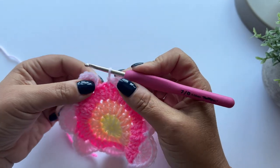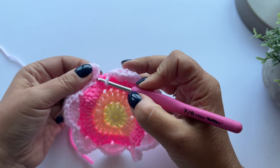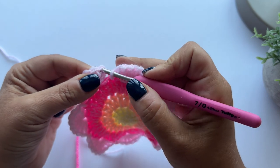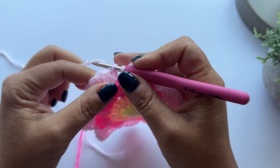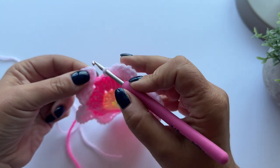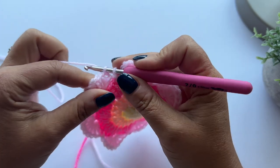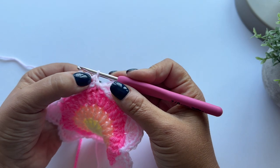To do that, I'm going to pop my hook under both loops of the first treble, ignoring the two chains. I'm going to pull up a loop and make a double crochet into that stitch. So I'm putting my hook under both loops of that first treble, ignoring the two chains, pulling up a loop, yarn over, and pull through - and that is my first double crochet.